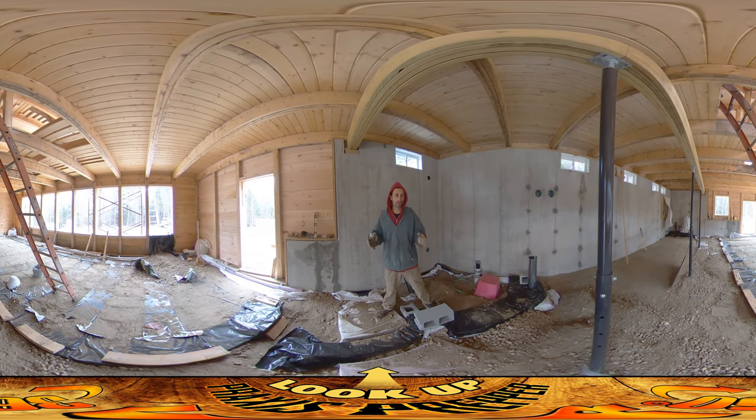Hey everybody, this is Praxis and we are on site, but everything is frozen and there's very little that I can do today. There's a big mass of arctic air that's come in and the temperature this whole week is like 30 degrees — three zero degrees — below what's considered normal.